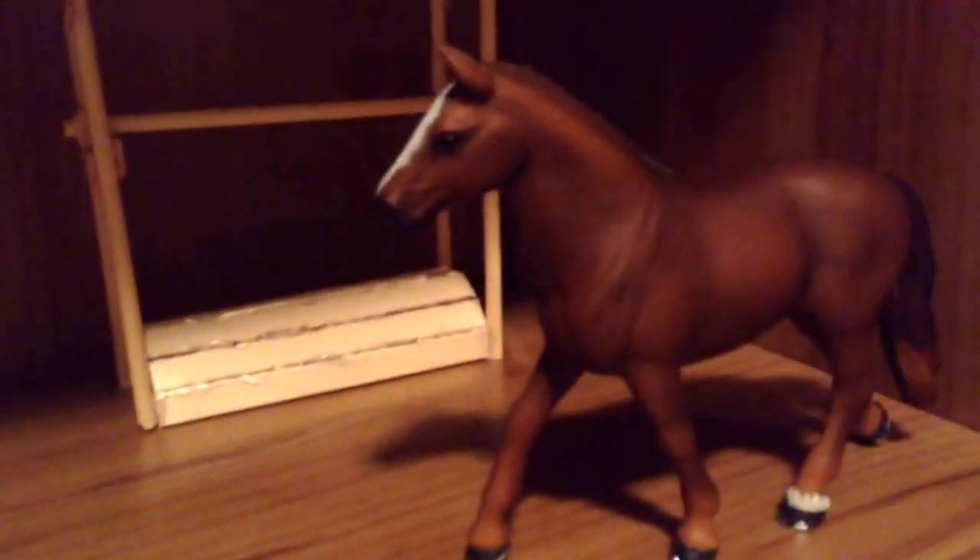Then we have the second style which is a little more complicated as you can see. What this has is it has some lobster clasps in the front that go to the front, and then the stomach has a lobster clasp, and then my favorite thing is they have leg straps, and those are pretty cool. They go on her also.